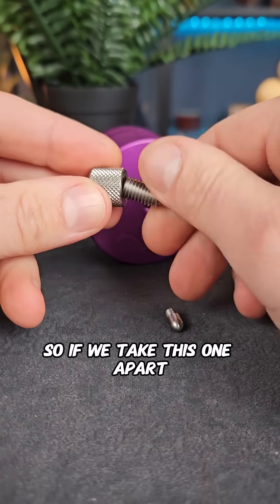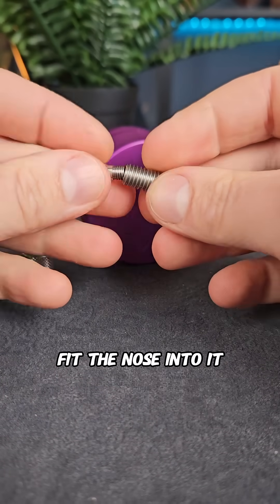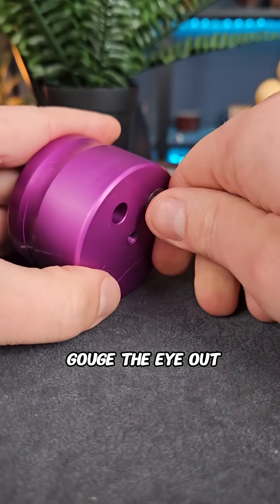We need to create a new tool. If we take this one apart and fit the nose into it, then we've got a tool that we can use to gouge the eye out.